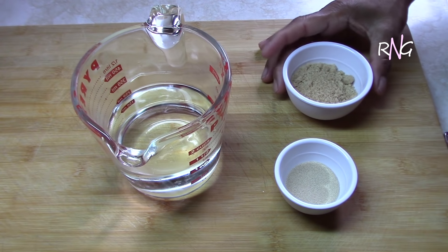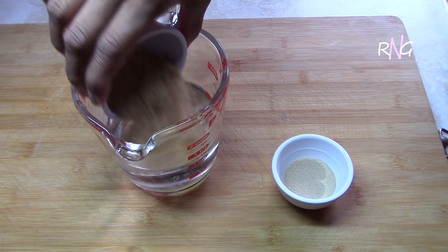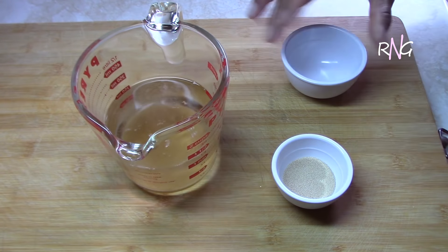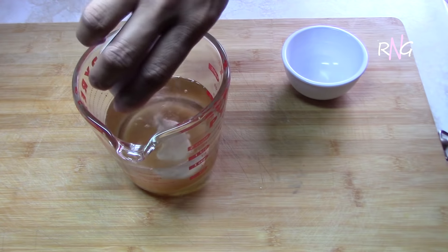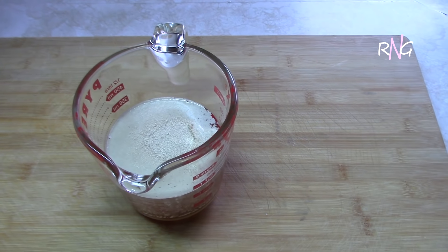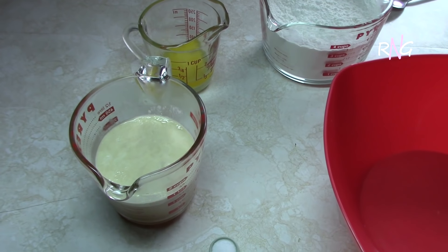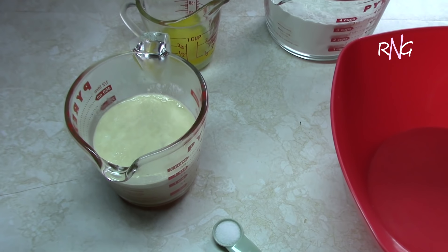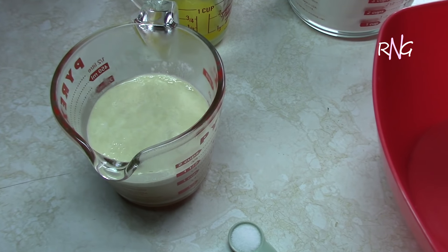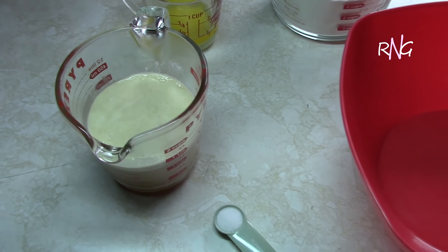To begin with, we're going to add the sugar and the yeast to the warm water. You have to let this sit for about 10 minutes for the yeast to activate. After 10 minutes, this is what your mixture should look like when the yeast has activated. So now we're going to start mixing the dough.